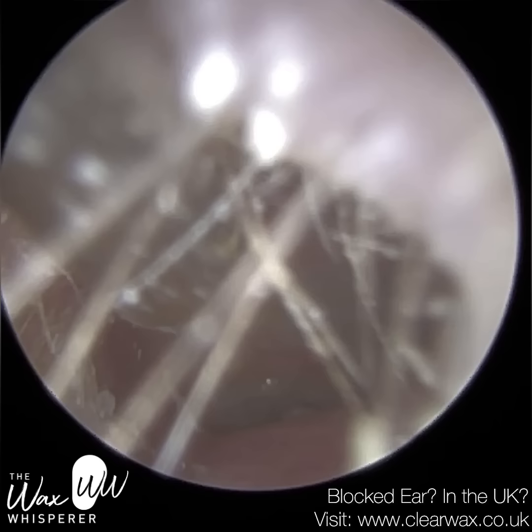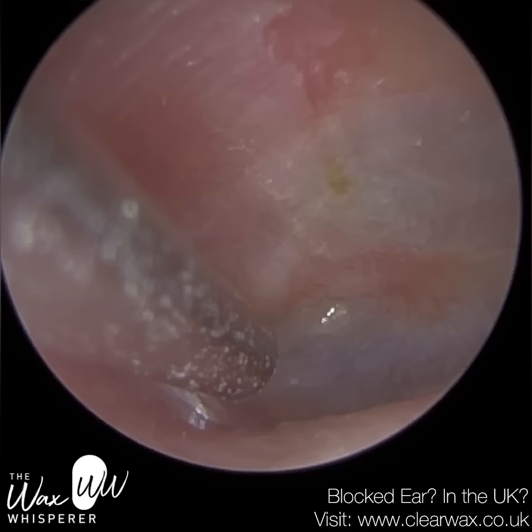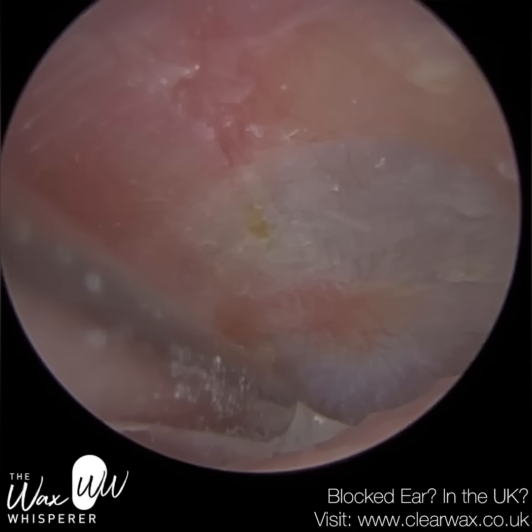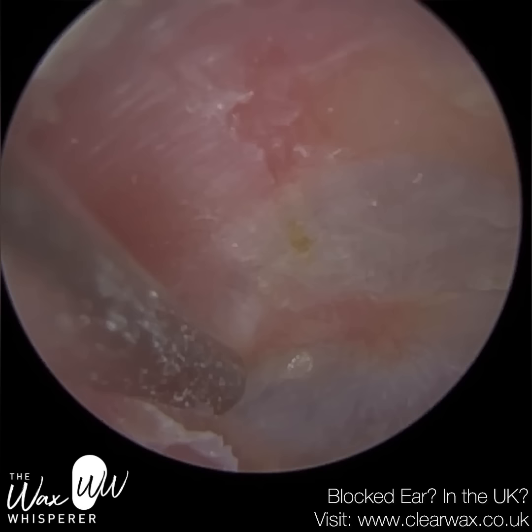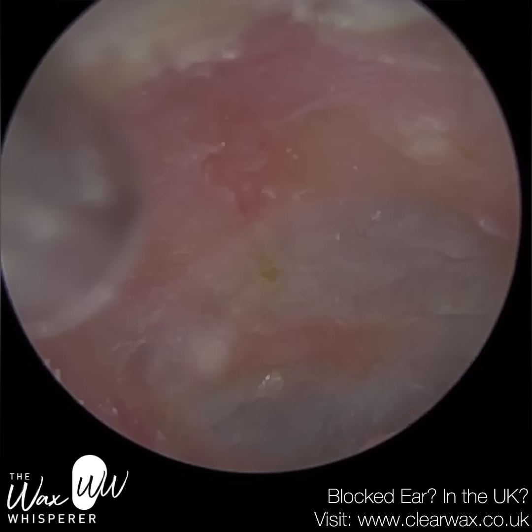Alternatively, you can use one part rubbing alcohol and one part white vinegar — a recipe recommended by various ENT specialists online. The alcohol binds with water molecules to create a homogenous solution, and because alcohol has a lower evaporation temperature than water, it binds to the water and evaporates — taking the moisture with it, just like rubbing alcohol dries out your hands. And of course, the white vinegar helps to re-acidify the ear.